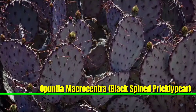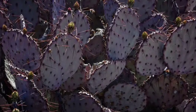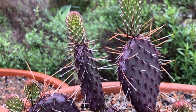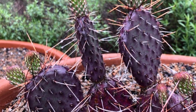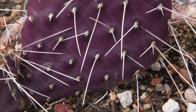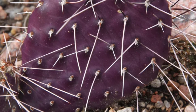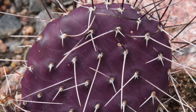Opuntia macrocentra, commonly known as Black-Spine Prickly Pear, features flat paddle-like pads covered with prominent dark spines, which give it a unique appearance. This drought-tolerant plant thrives in well-drained soil and full sun, producing vibrant yellow flowers in spring that develop into edible fruit.